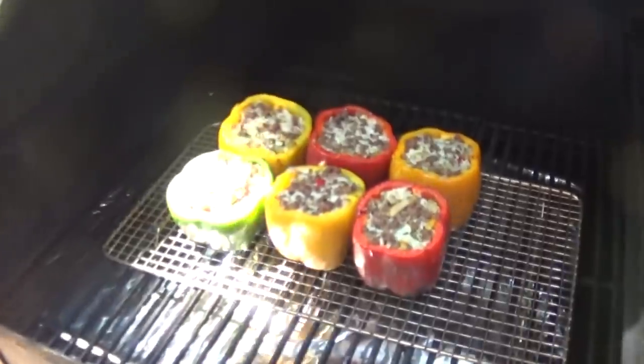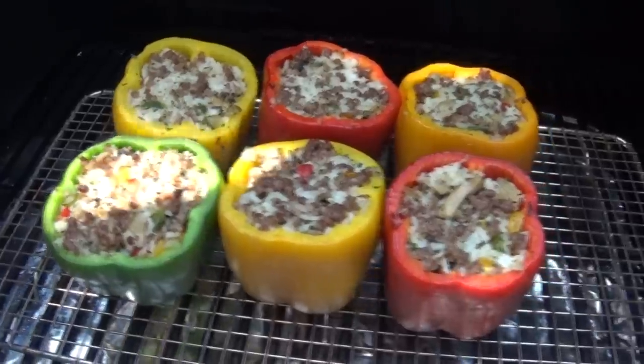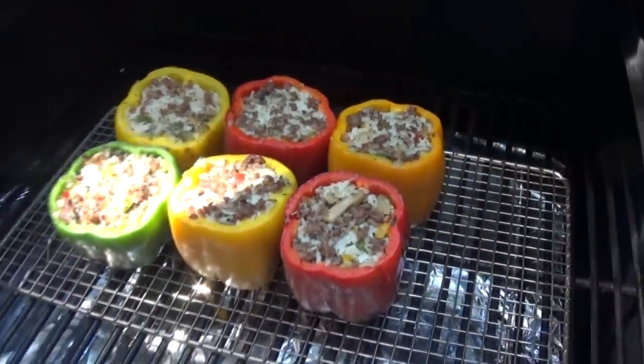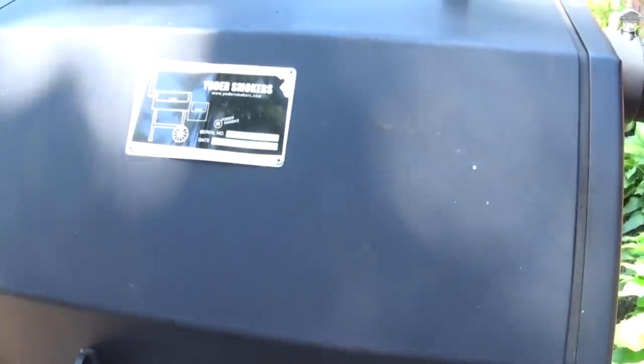I just want to peek in on these stuffed peppers real quick. It's been about 30 minutes. They're looking good, smelling good too. They've still got a ways to go before we top them with cheese, but I'm starting to see a little color on them — that's what we want to see. Let's get it closed back down and keep letting it smoke.